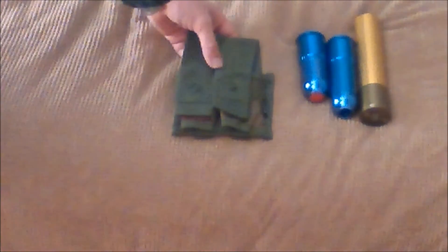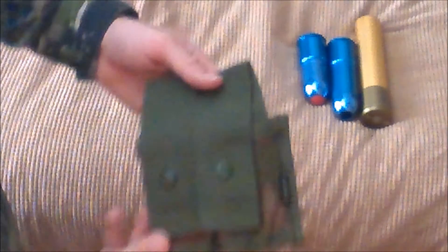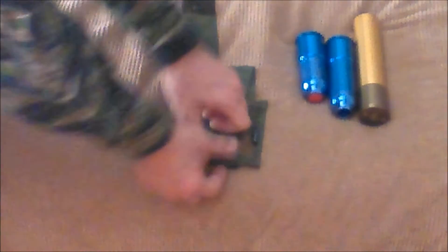Now we've got a Rap4 40mm grenade pouch. This is designed to hold two 40mm grenades for your M203 grenade launcher or whatever 40mm launcher tickles your fancy. This is one of the few pouches I have in a woodland camouflage pattern. It seems fairly big and intimidating, but opening these pouches up — the shells I've got here are made by S-Thunder. These shells have served me very well over the years. Unlike most 40mm shells, you can change the cores so you don't have to keep buying a new shell — just replace the cores.